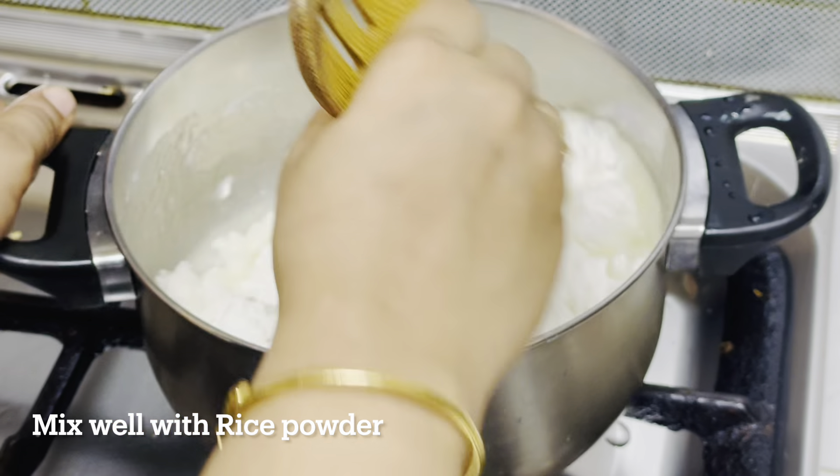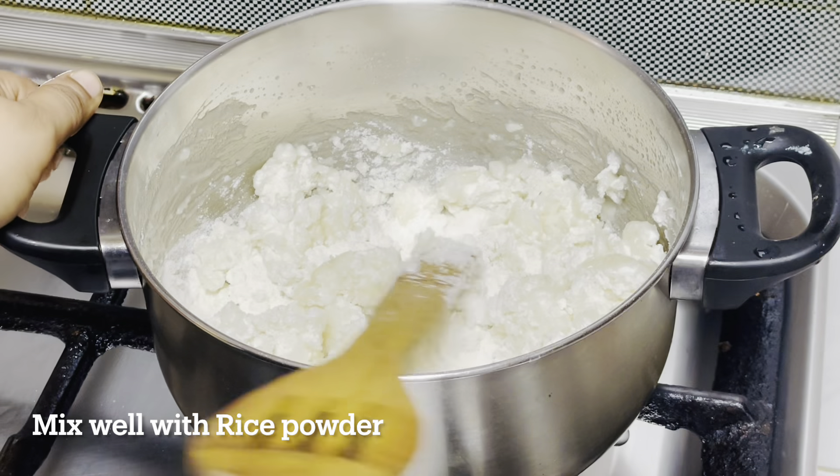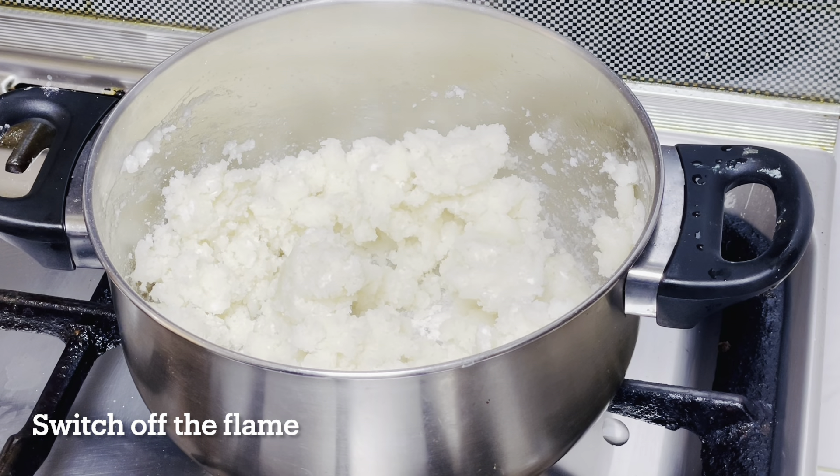Then let's mix it with a small piece of dough. Then put it on the same side. Now let's put it in a bowl. Add a bun to the bowl.